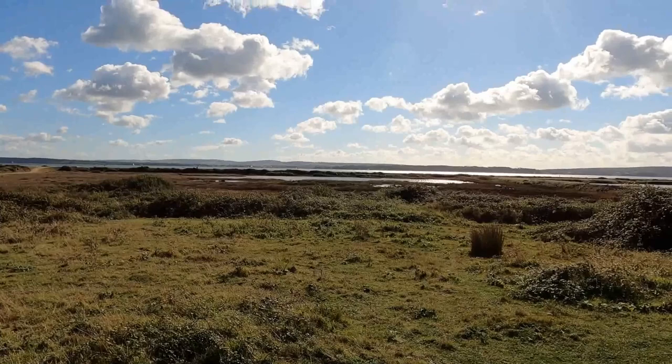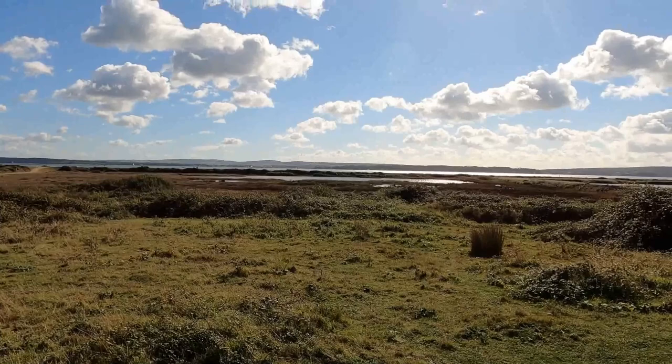We've had a lovely morning's painting. It really is a pleasure to be out in such a lovely landscape. We're very lucky to live quite close to these places.